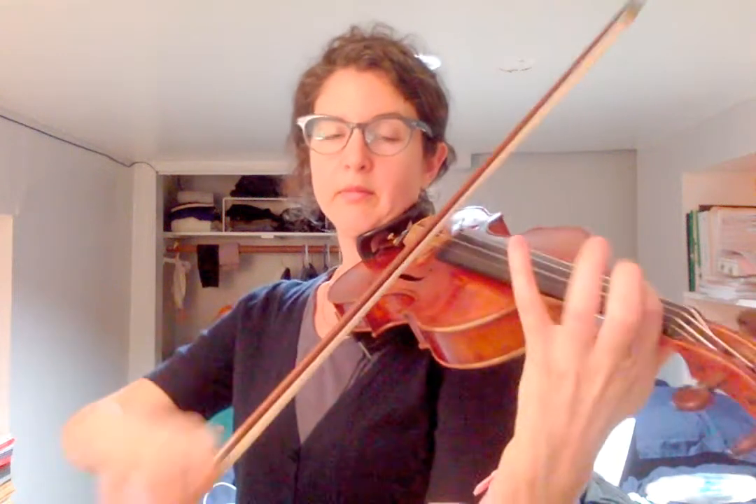So the whole first line sounds like this. Line number two — again, we want to save the bow a lot.